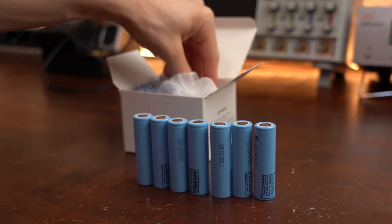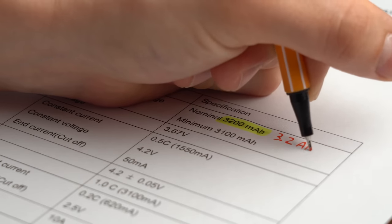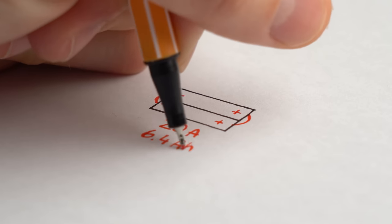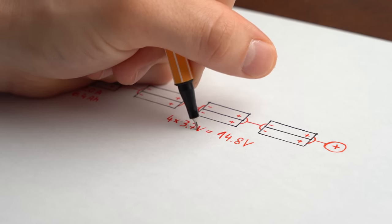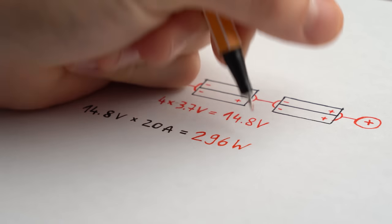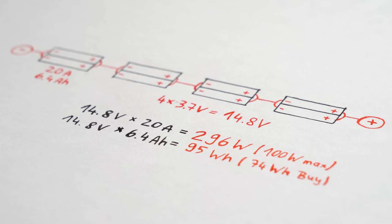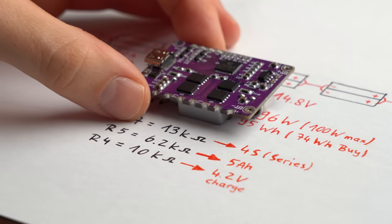In my practical case I ordered 18650 lithium-ion cells from LG, which come with a capacity of 3.2Ah and can output 10A each. I put two in parallel to double the output current and capacity to 20A and 6.4Ah, and 4 of those pairs in series to increase the voltage to 14.8V. The final pack should output 296W, more than enough, and comes with a capacity of 95Wh — a step up from the buy version. The standard resistor values on the PCB pretty much represent all the parameters of my battery pack.